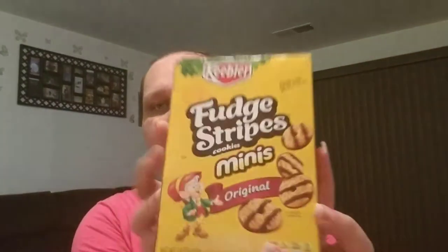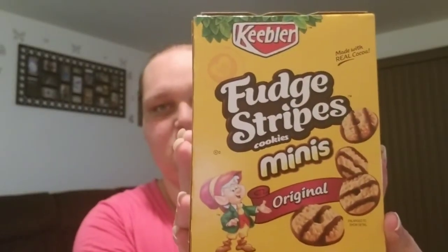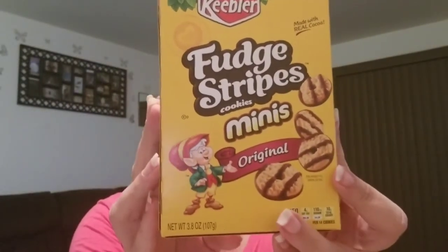I did buy a little box of the Fudge Stripes Minis. It is 3.8 ounces, and the date on this is good until February 11th, 2018. I have not tried these yet, so let me know down in the comments if they're any good.